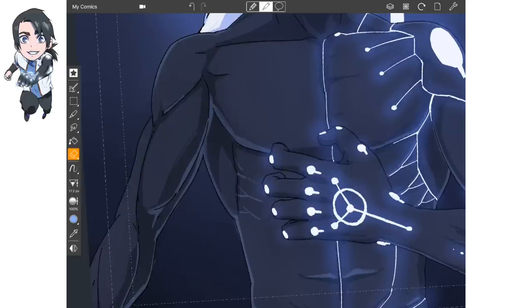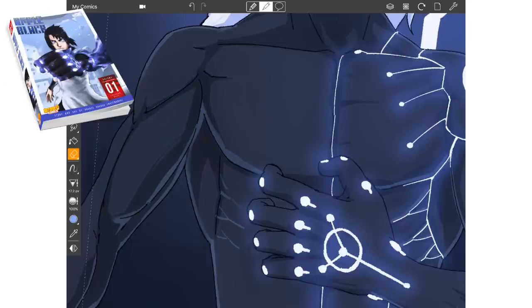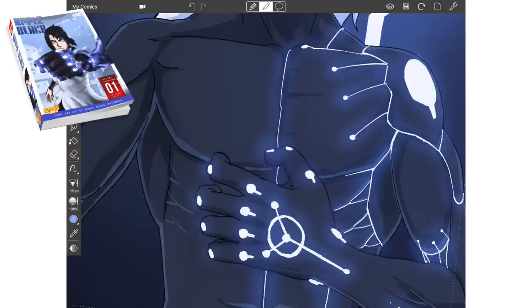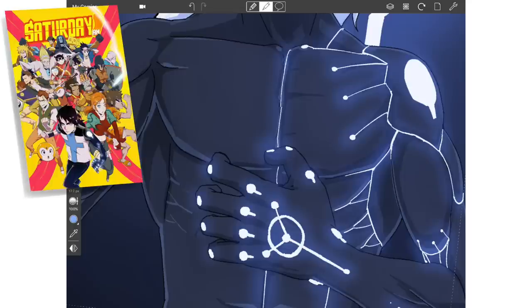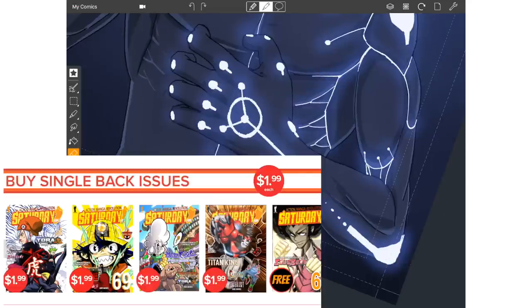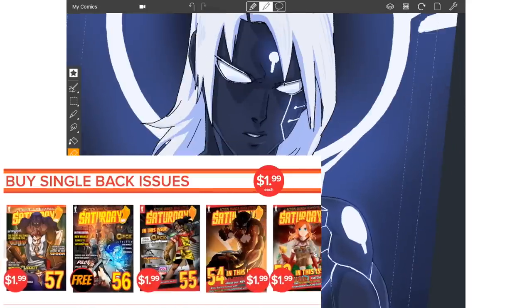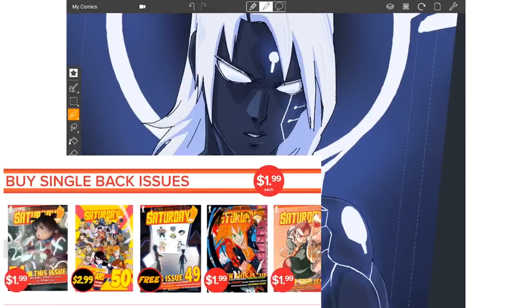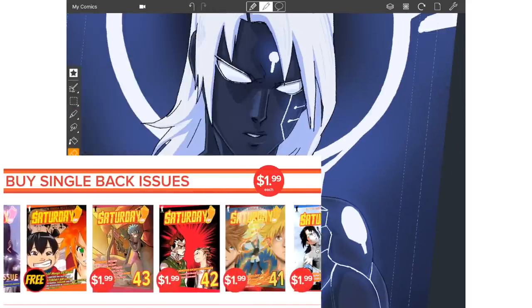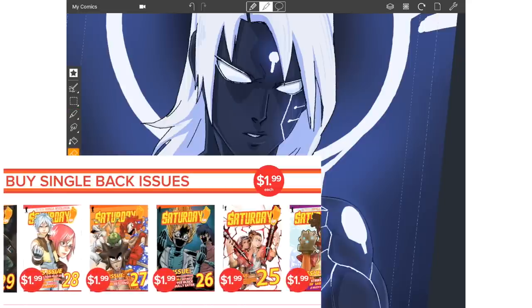If you guys want to read the first four chapters of Apple Black, there will be a link in the description. Or you can purchase Volume 1 with the first nine chapters. Volume 2 is coming really soon with the next nine chapters, so 18 chapters done as a whole. Apple Black is published and serialized in Saturday AM — a digitally diverse anthology magazine featuring several interesting comics like Clockstriker, Saigami, Bulleater, and much more. You can check out a free issue of Saturday AM on the website, or get five free issues if you fill out the survey regarding Comic Draw, which I'll leave in the description.